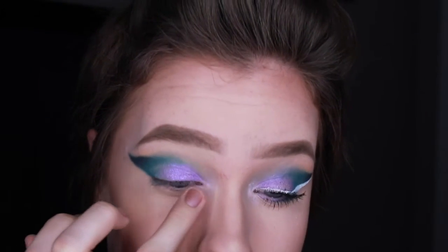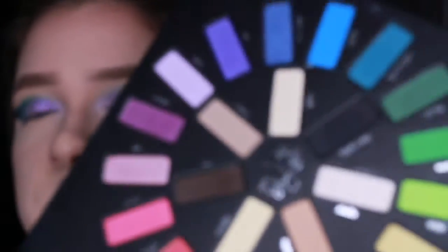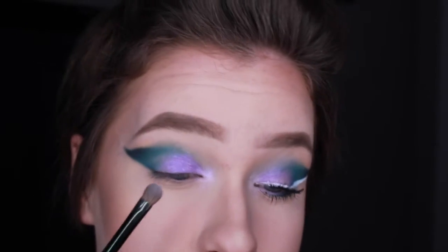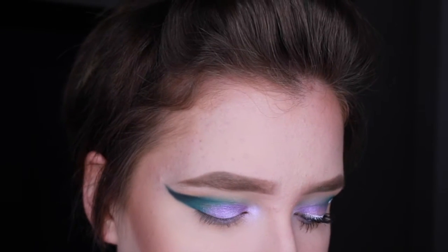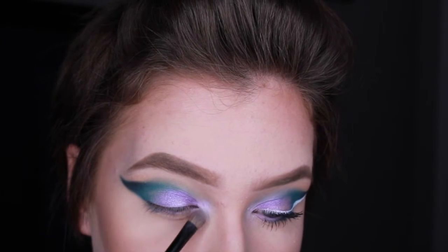I'm also applying this in the inner corner. Now I'm just going to take a little bit of the color Skulls, which is like a shimmery champagne color, and apply this in the center of the lid and on the inner corner.